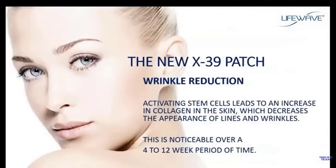Here's another big benefit. It doesn't show up immediately, but it starts at about three or four weeks and continues through about the first 12 weeks of using the X39. When we activate stem cells in the body, one of the ways they function is to increase collagen production. Collagen is the most abundant protein in the body — not just in the skin, but everywhere throughout the body. Using the X39, you'll increase collagen production, and over time you'll notice the skin will tighten and there will be a reduction in the appearance of fine lines and wrinkles.